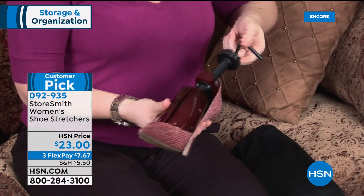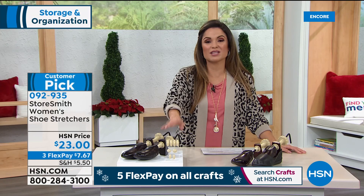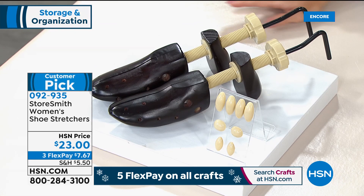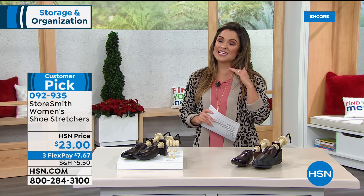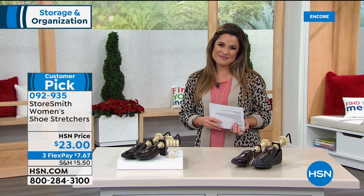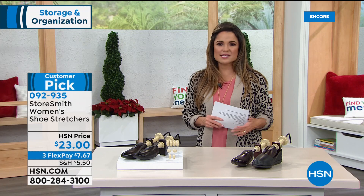These are also great if one foot is bigger or wider than the other — true customization on any shoe. The pressure relief pods help in specific areas where you really need extra help. Item number is 092-935. Almost 230 perfect five-star reviews — that says a lot about the product and the problem it solves. Tracy also points out these are all wood and steel, not plastic like most — really nice and sturdy. At the sale price of $23, what a great opportunity.